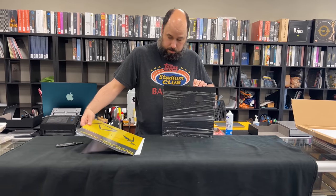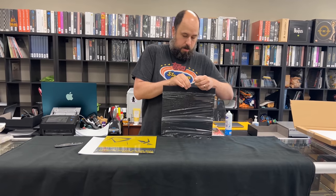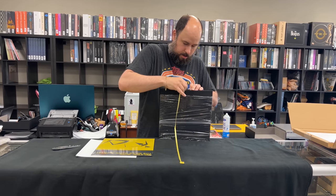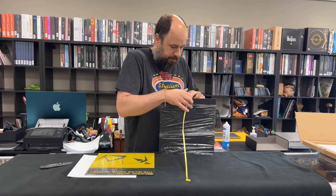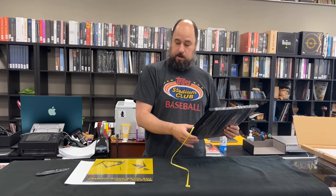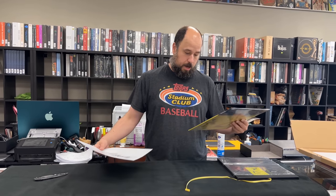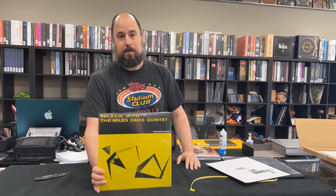Interesting — there's kind of a little pull tab in there. It's sewn in, but it's sewn in a way that is tangled. I'll have to figure out how to untangle that later. And unlike the Analog Productions styles, they use the big, thick, nice stout tip-on jacket.